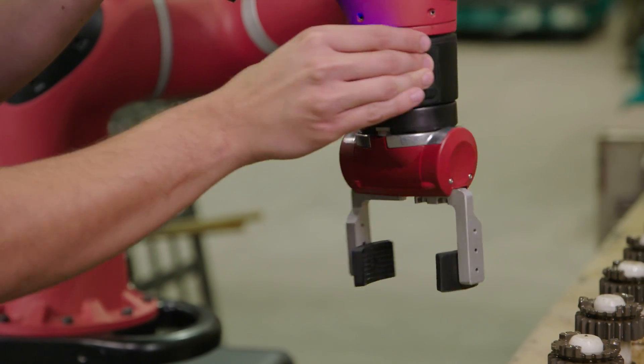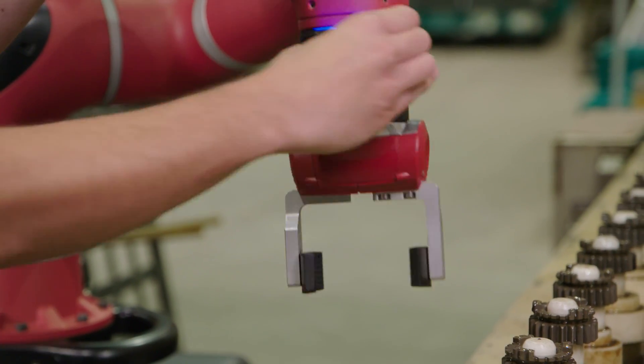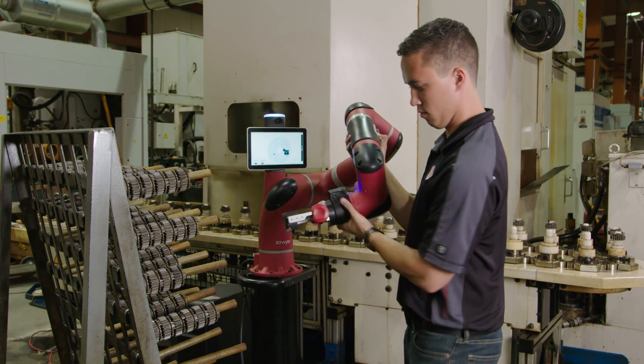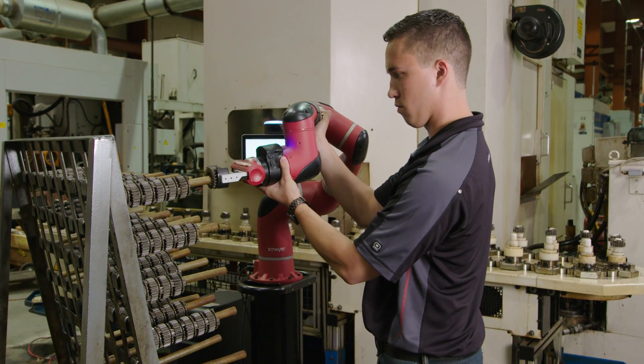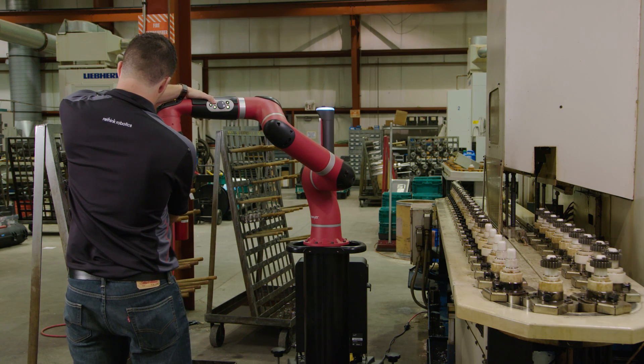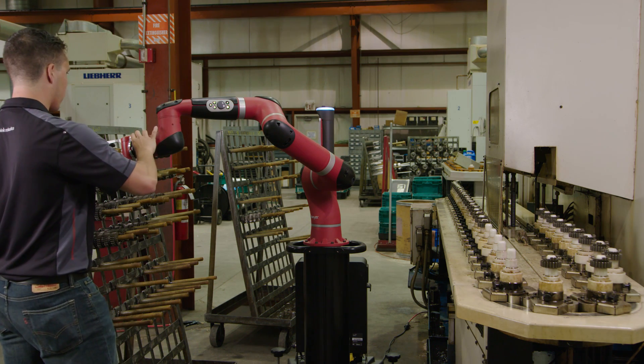On the robot's cuff, there is a sensor which lets the robot know you are ready to work with it. When you grab it, the arm goes into a zero-gravity mode, which allows you to effortlessly move the arm through the workspace, show it what you want it to do, and then it's as easy as hitting run and the robot will go to work.